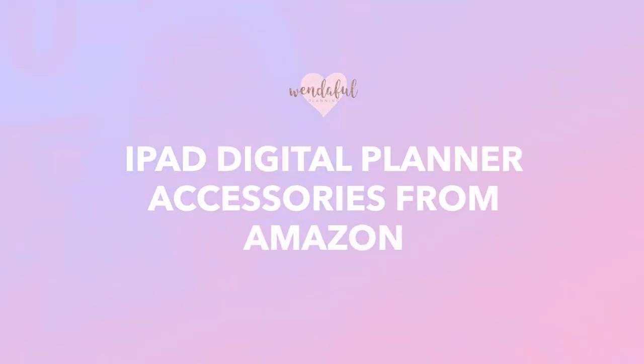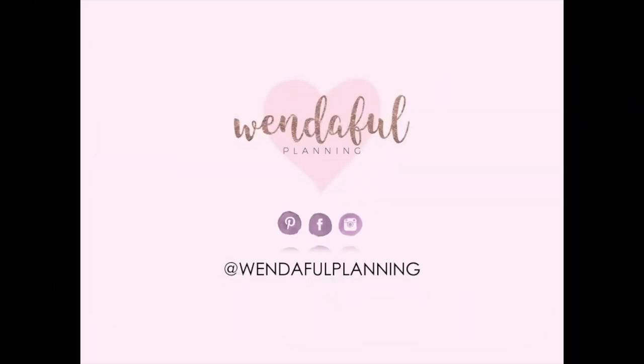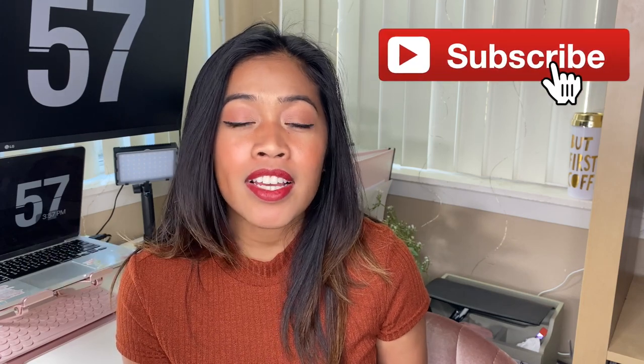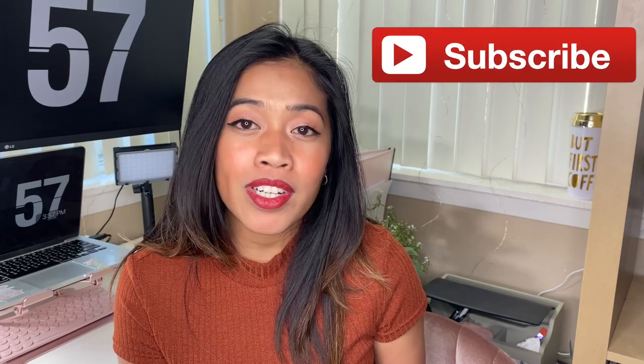Alright guys, so in this video we are talking about iPad accessories. If you have been wanting to buy iPad cases or keyboards, then this video is going to be for you. My name is Wenda and I am the blogger behind Wendaful.com. I help creative planners like you find functional and productive ways to use your planning system so you can get more done every single day. In this video we are talking about iPad cases, keyboard cases, keyboards, mice, pen tips and covers, and everything about iPad accessories.